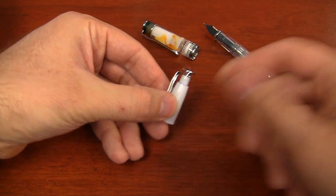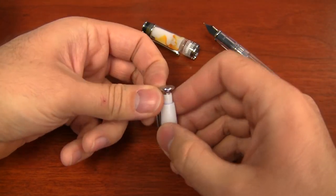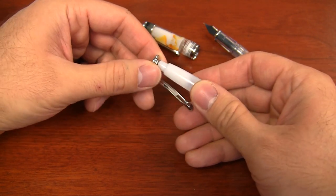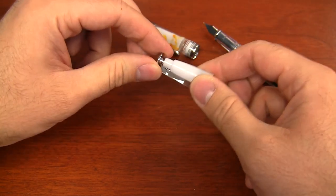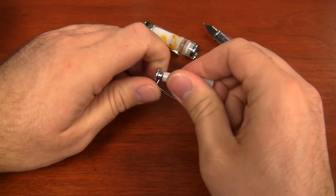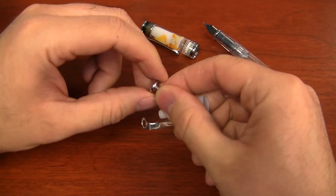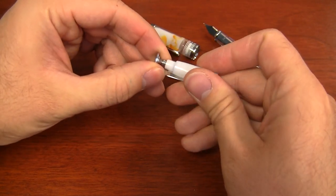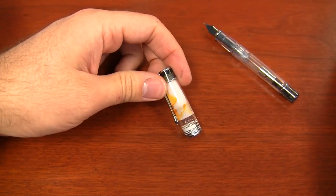Here is the guts of the cap without the outer body. This is how it works on the inside — it's three pieces: the white insert, the clip, and then the finial, which actually threads into the white insert. So I'll unscrew it so you can see — there's a threaded post on it, and that's how it fits on there. Understanding that gives you a better idea of how this cap disassembles.